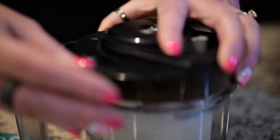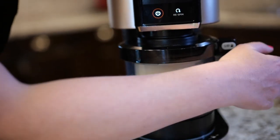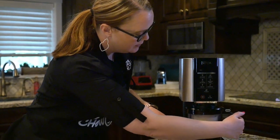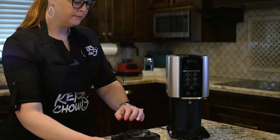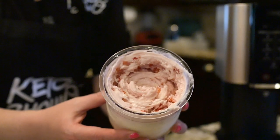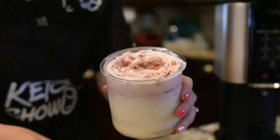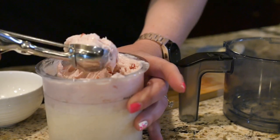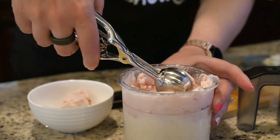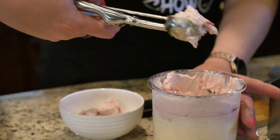Put the mix-ins right in the middle and let it go again. Should be done now — push the button, pull it out, take it off. Oh, that looks good! If I was at work I would just eat it right out of the container, but since I'm home I'll show you how creamy it is. Look — it's like soft ice cream, so pretty. Lemon strawberry — just perfect, it's yummy. We love the Ninja Creami!